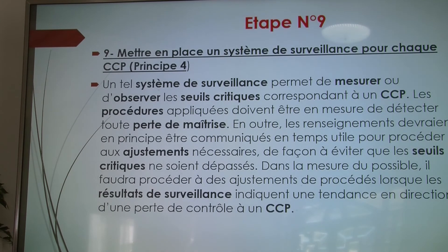Étape numéro 9 : mettre en place un système de surveillance. Ce système va permettre à l'équipe HACCP de surveiller les résultats à n'importe quel moment afin d'obtenir un produit de qualité, sain, répondant aux normes HACCP.